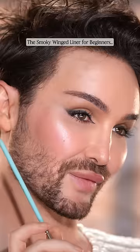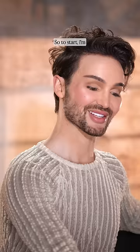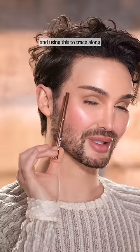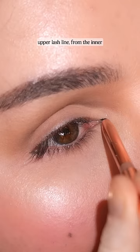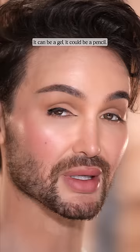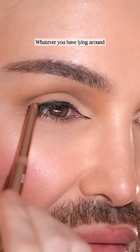The Smoky Winged Liner for beginners. So to start, I'm taking this black gel eyeliner pencil and using this to trace along my complete upper lash line from the inner corner to the very outer and everything in between. It really doesn't matter which eyeliner you use — it could be a gel, it could be a pencil, whatever you have lying around will be fine.